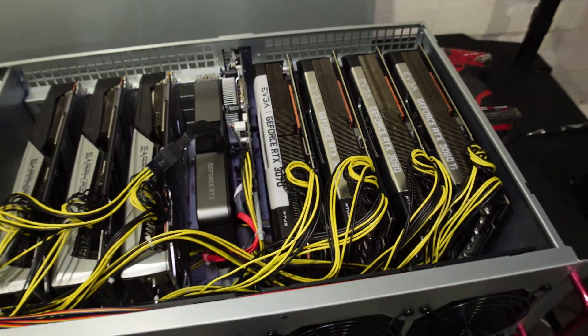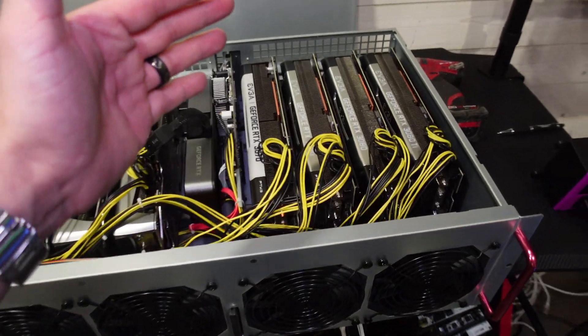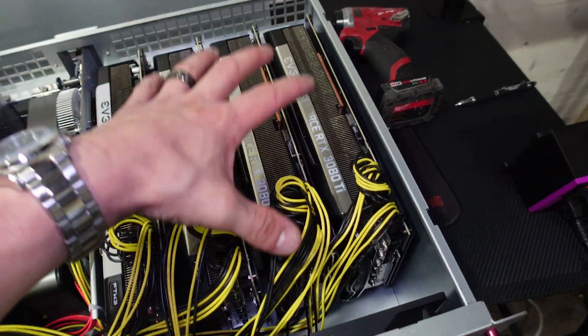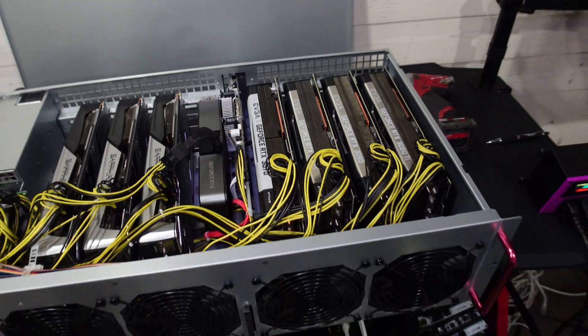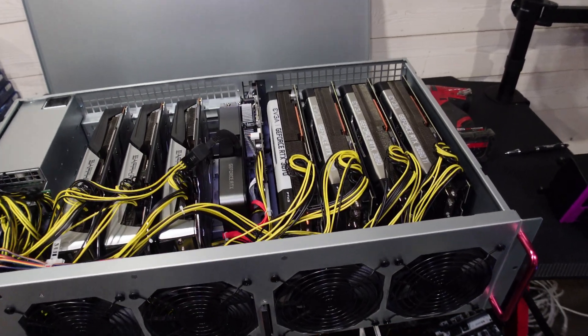What's going on, miners — Chump Change XD here. Hope you're all staying healthy and having a great day. Today we're going to be addressing the elephant in the room: my RTX 3080s and 3080 Ti get way too hot inside this Octa Miner 8x Ultra case. Unfortunately everybody has the same issue, so I'm going to try to address it today. Let's do it.